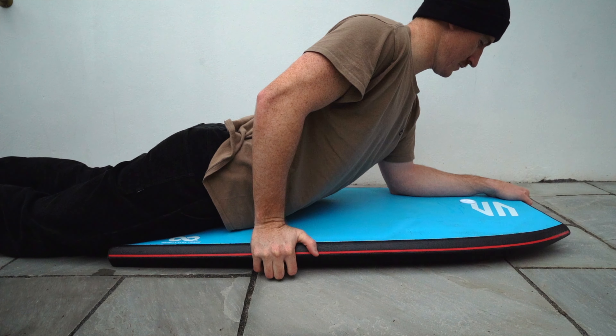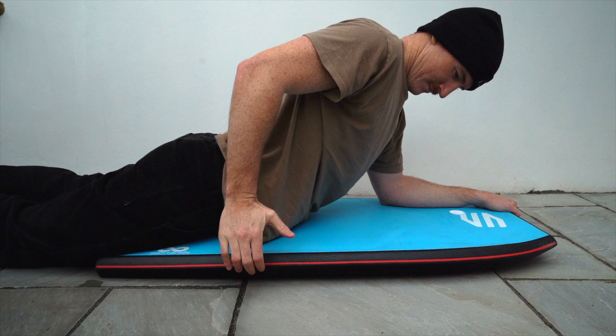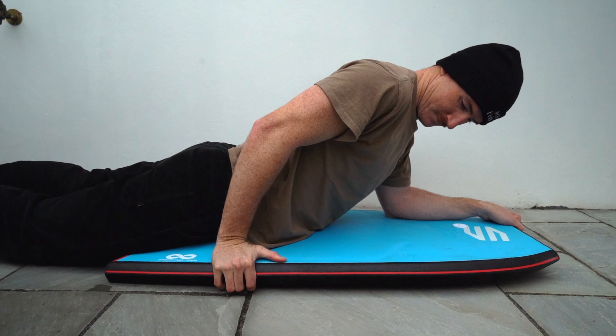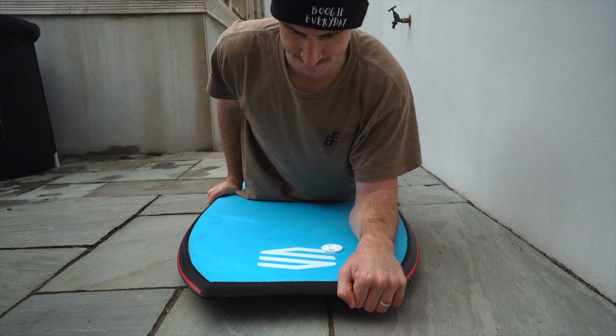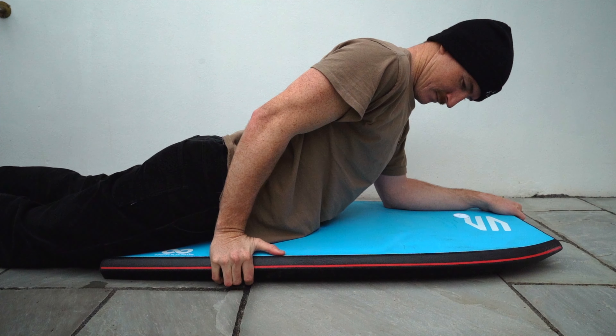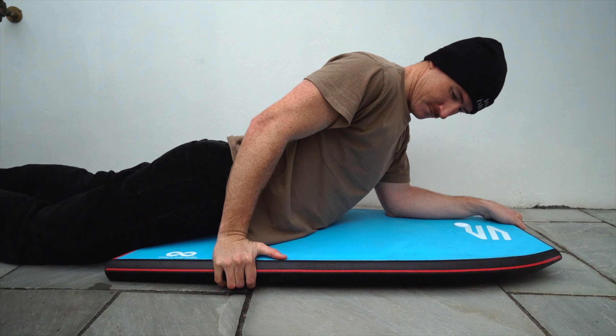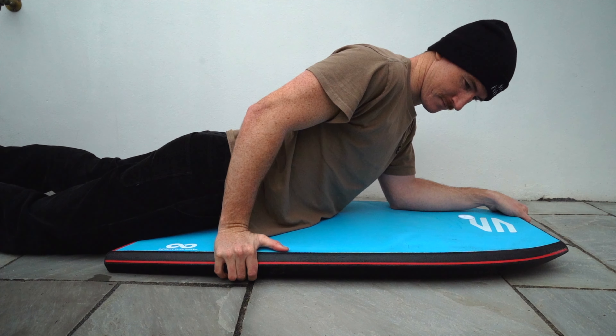When it comes to the other hand placement, that hand should be around where your hips would be if you are sitting with your front shoulder directly over your elbow. When you are bottom turning on a wave or when you have your hips on the back of the board, your outside hand should slightly lift the rail in order to guard the board. The backhand shouldn't be too aggressive with lifting this rail but more to guard the board along.